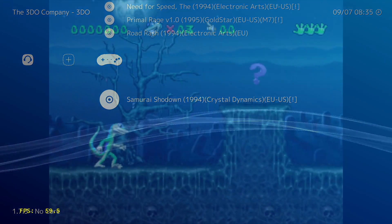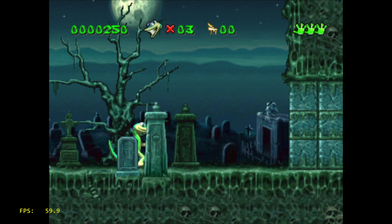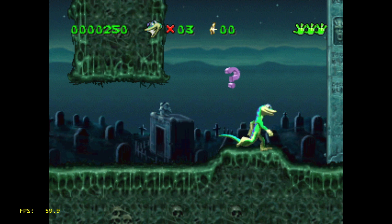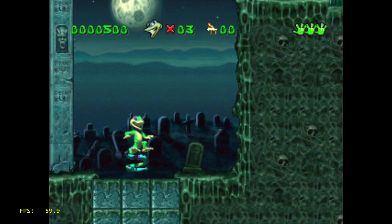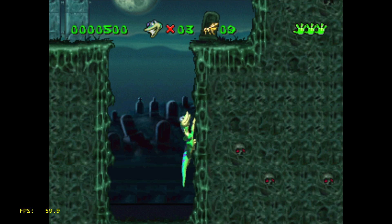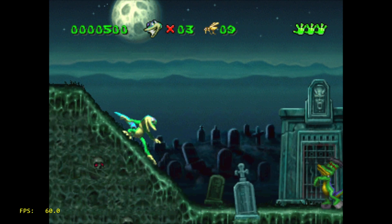First game for 3DO is Gex. I did turn the music off, but the sound effects are working. The FPS is listed in the lower left-hand corner — it's running at 60 FPS or 59.9 FPS, which is close enough. But the whole game still feels a little bit choppy; it seems like it's moving kind of frame by frame. I'm not sure if this is exactly how it was on the original 3DO or not.